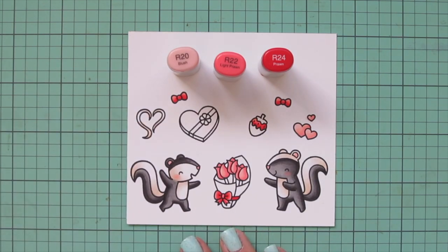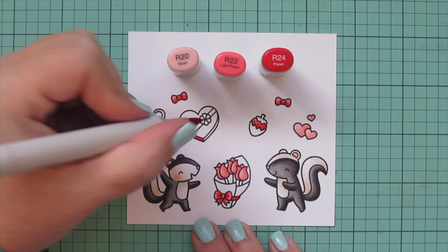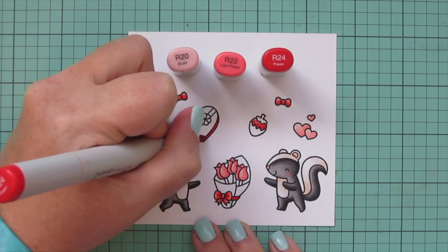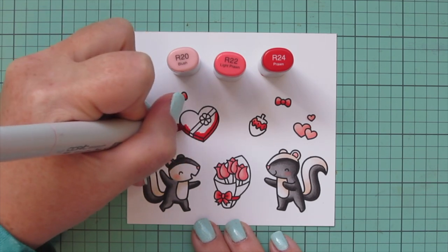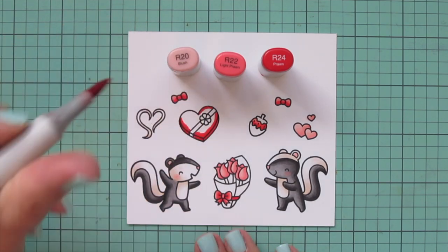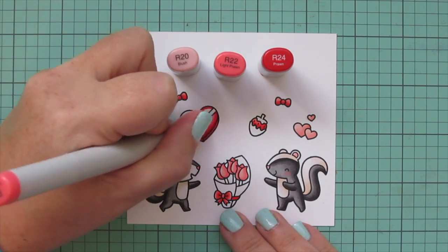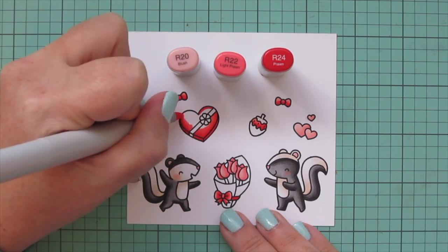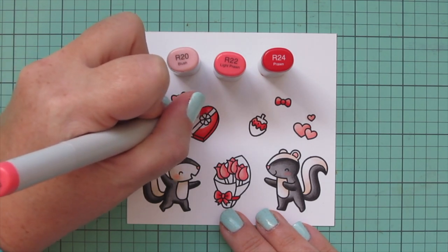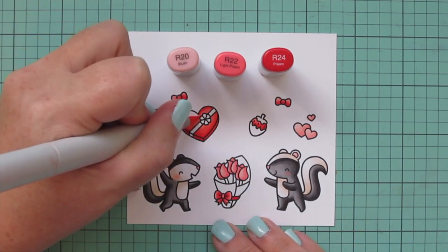Then I decided to do the heart-shaped box of chocolates with this combo as well. I went back to R24 and used that along the sides of the box where they wouldn't have as much light — they would be in more shadow. I used the darkest shade there and brought it up on the sides and on the other side of the little heart, blending from darkest to lightest, finishing with the R20.